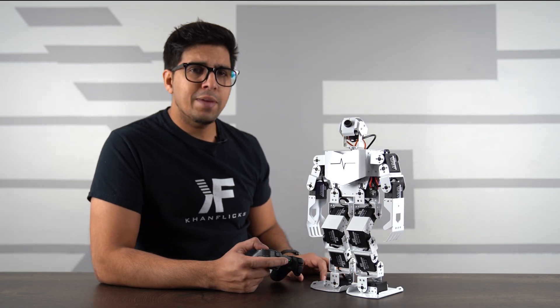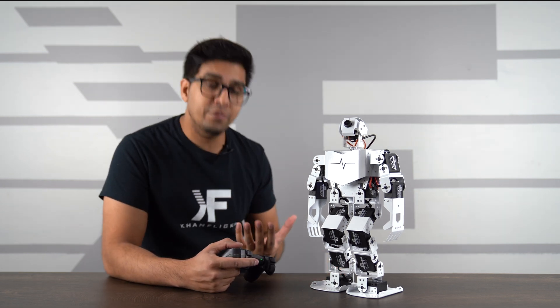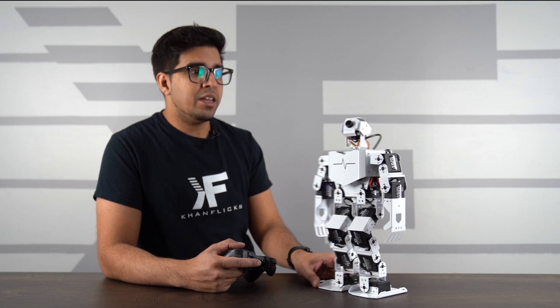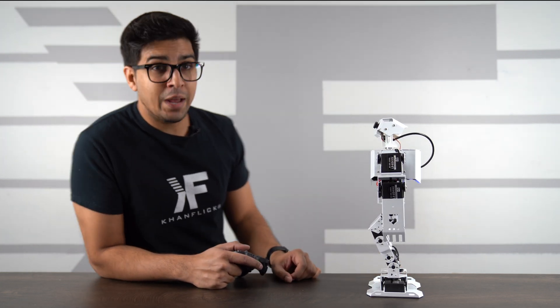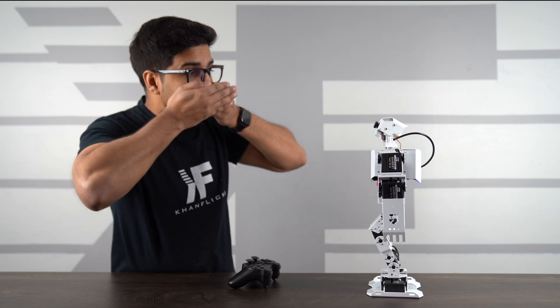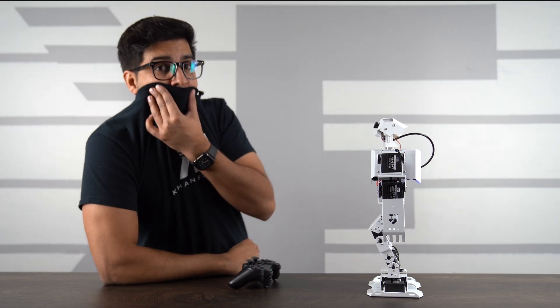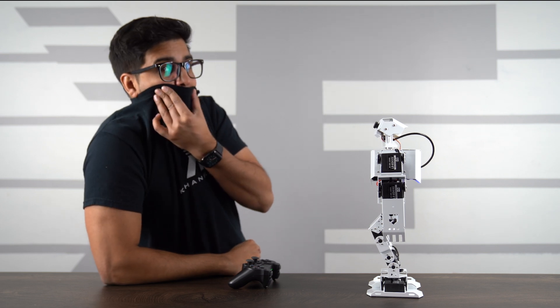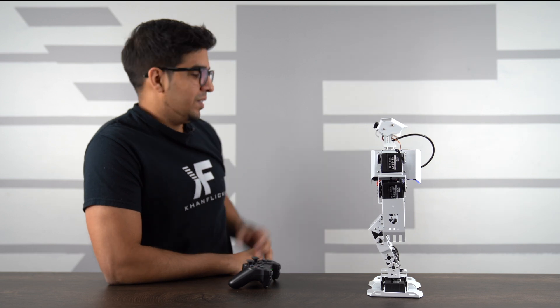Testing the face mask recognition mode: the robot scans and when it sees my uncovered face, it waves no — indicating I'm not wearing a mask. However, when I cover my face with a mask, the robot recognizes it as a covered face and responds differently. That's actually pretty cool functionality.